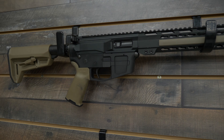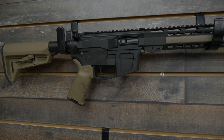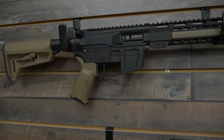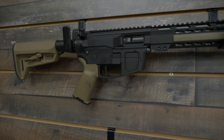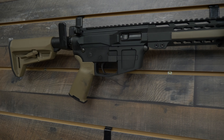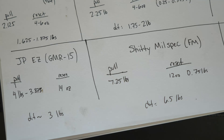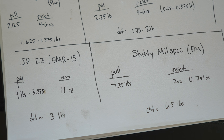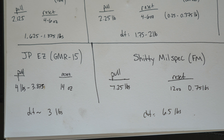The last one is the mil-spec trigger in the FM. This one pulled super heavy — over seven pounds — and the reset wasn't even that strong for that amount of pull, at 12 ounces, so three-quarters of a pound. That's a huge difference of six and a half pounds. That's why it's so hard to split fast — you actually have to make that muscular change of over six pounds of force, going from over seven pounds to almost zero and back again. It takes a long time to do that versus some of these other triggers.